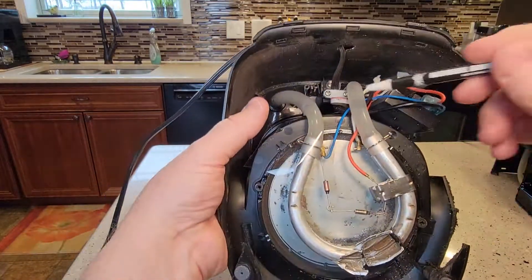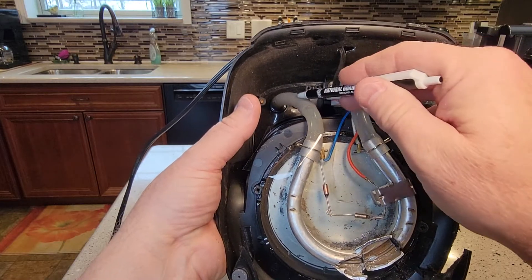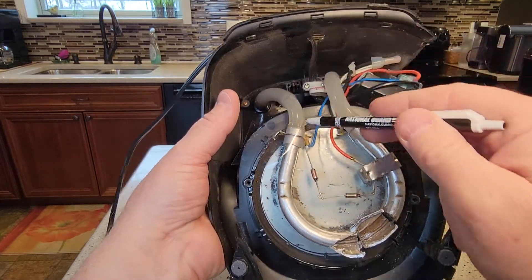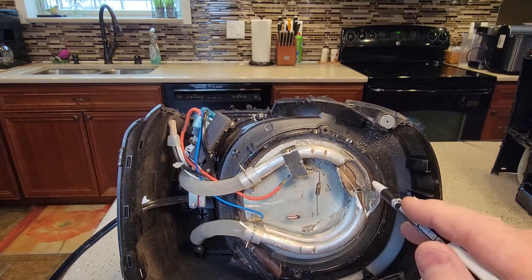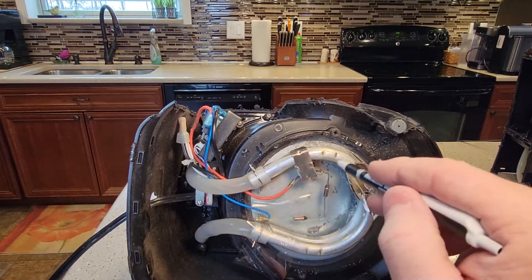At the bottom of the water tank, your water comes in through this hose right here, and then this is the heating element that heats the water. It goes through here and gets heated up.